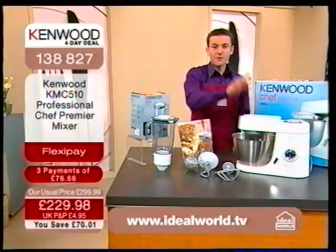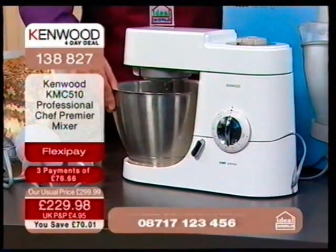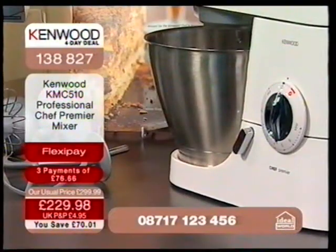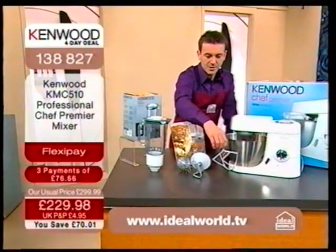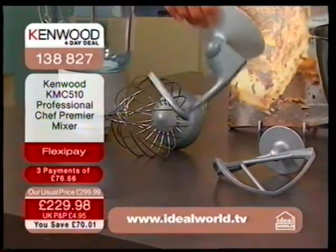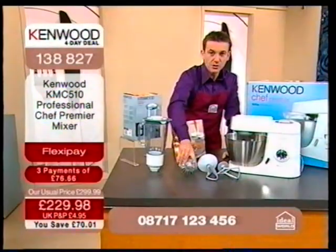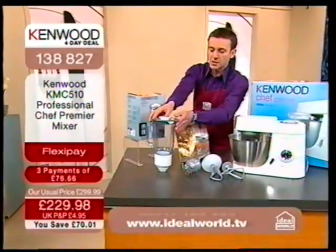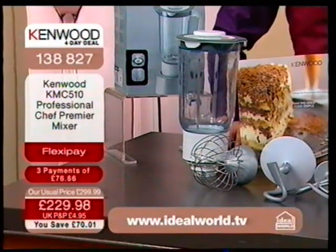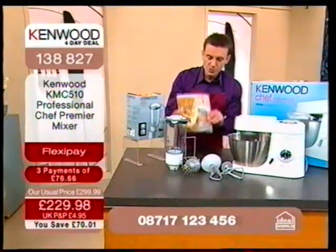You get the Kenwood chef — this is the Kenwood professional. It's got an aluminium case and a brushed steel bowl with a capacity of 4.6 litres, so it's a substantial beast. It doesn't just come on its own because you've also got the K beater, the dough hook, and the whisk, all included in the price. We also give you the blender — a liquidiser you can use for soups, baby foods, and smoothies.